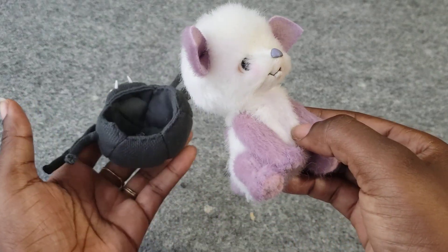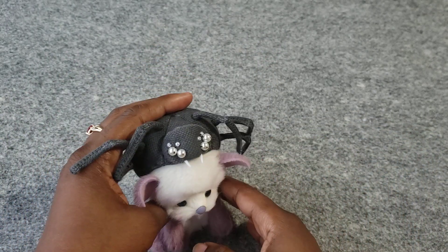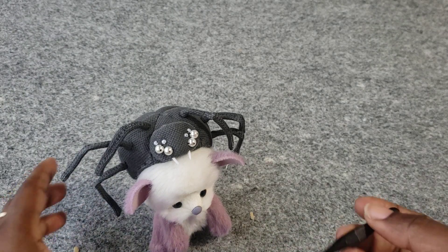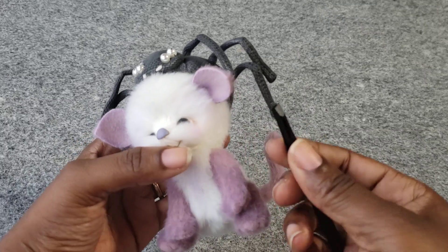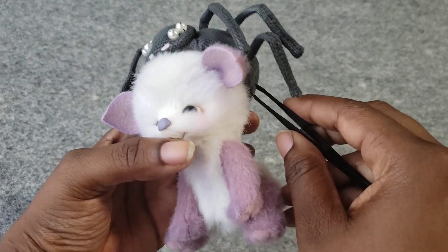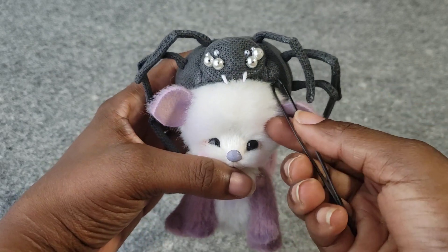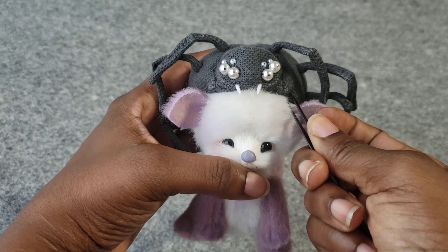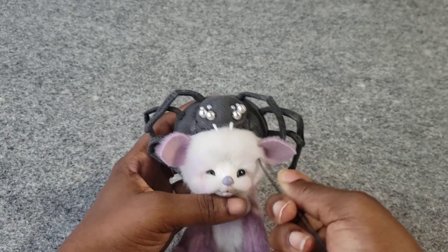If you just put the hat on, it'll instantly fall off. So I want to show how I'll go about trying to put on Spider's hat more securely. I have a tweezer, and I'm very gently — there's no pressure on her head — very gently trying to pull it down.